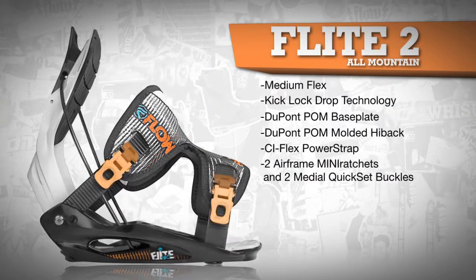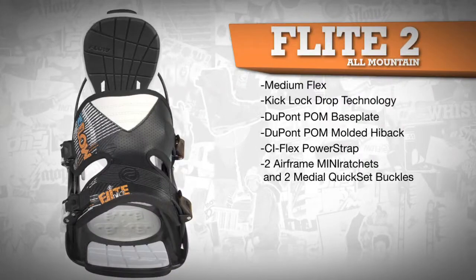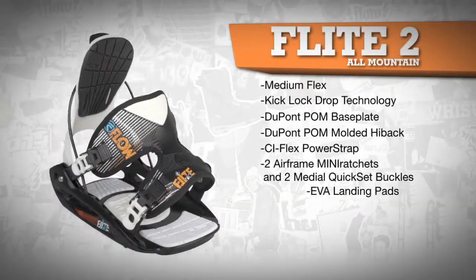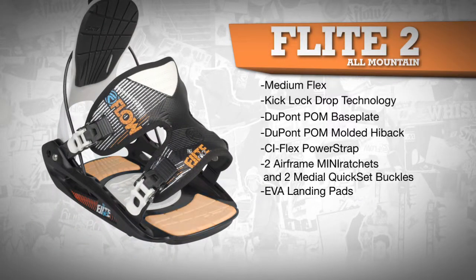Two lateral airframe mini-ratchets and two medial quick-set buckles allow you to simply adjust the foot strap to individual preferences at each corner, and EVA landing pads add all the cushioning and dampening you'll need.